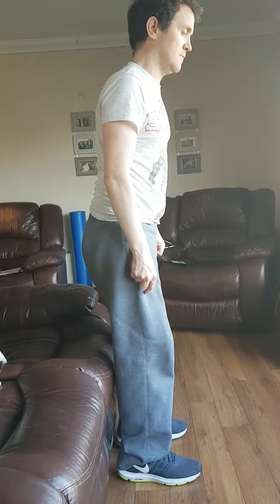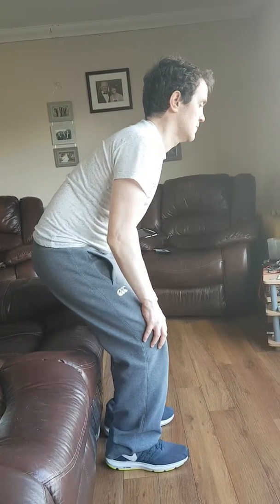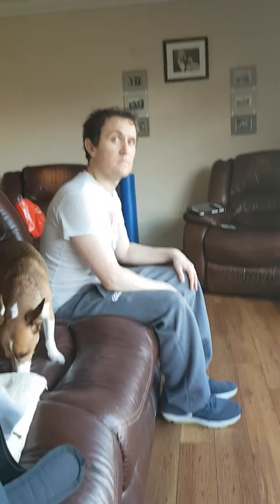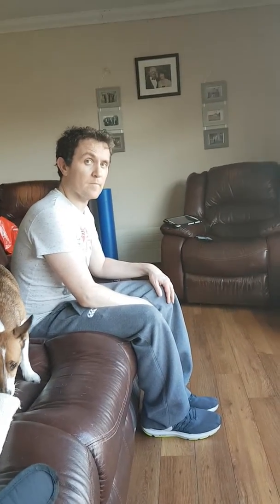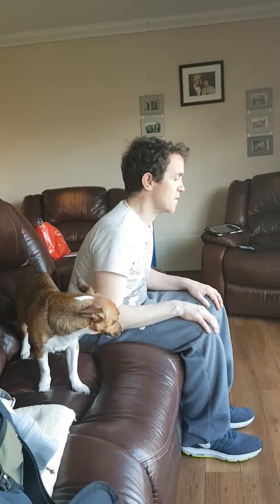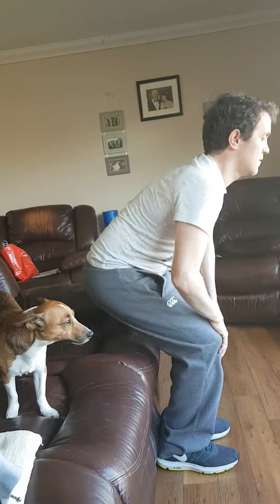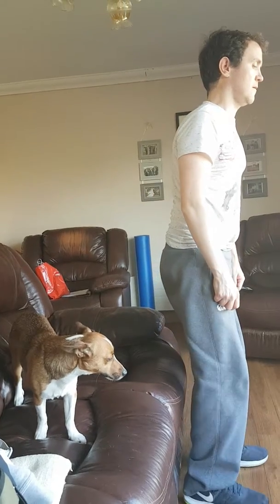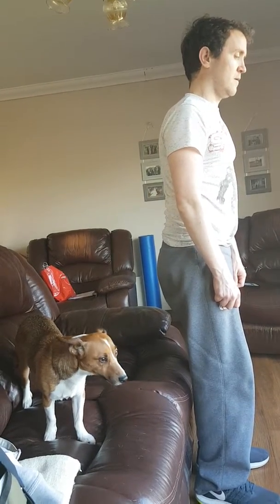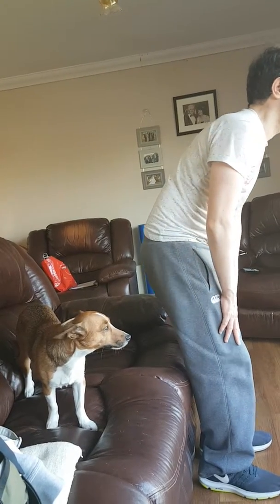Lifting up. Good. Now bend over and stick your bottom out, but keep your back straight. Yep. Now slowly lower. What you find is right at the end, you just flop into the chair. This time, I want you to very gently touch your bottom onto the couch. Bring your hips out. Now when you sit, I want you to imagine that you don't know whether that seat is hot or not, so you have to just very gently touch it to make sure it isn't too hot.